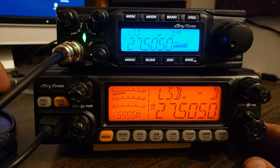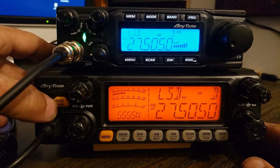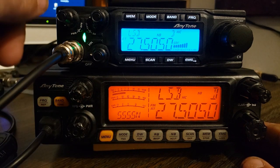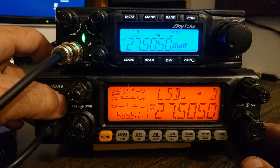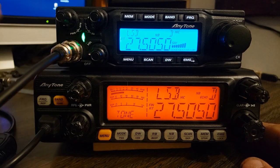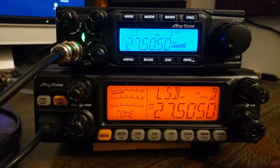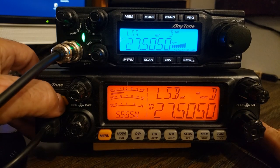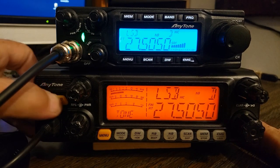Some other things that are different. The Echo is super easy to get to on the quad 5. For the quad 5, you just hold the band button for a second and you see Echo pop on right there. Hold it again and it goes away.